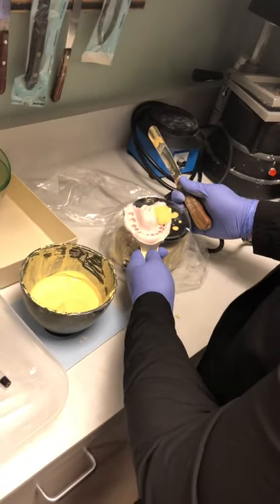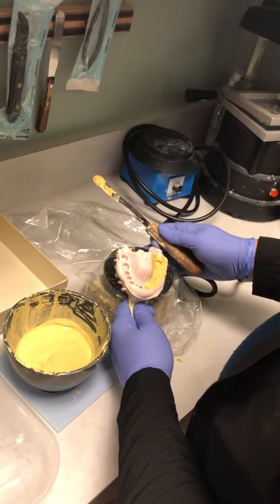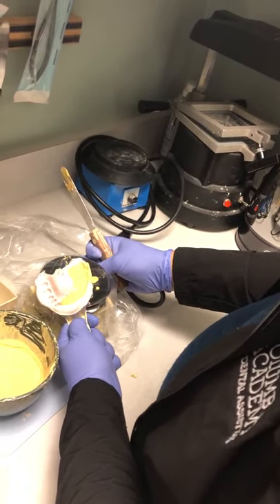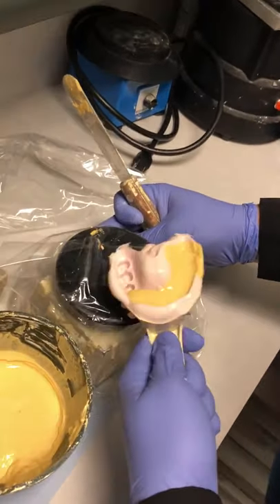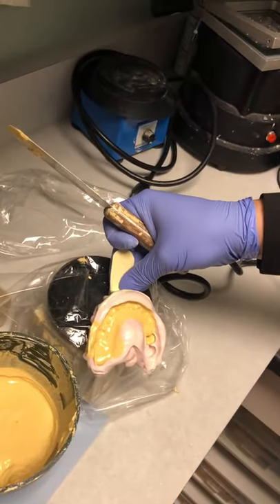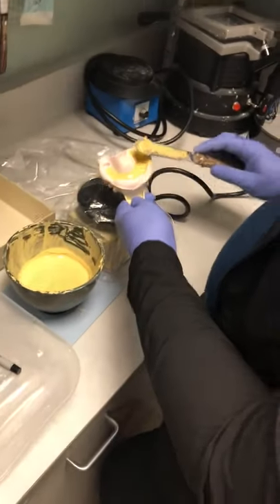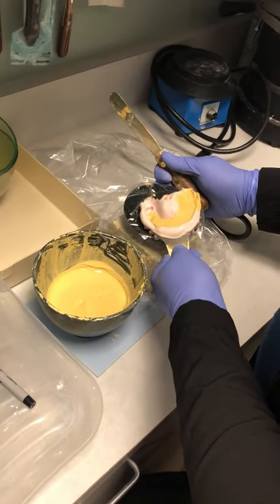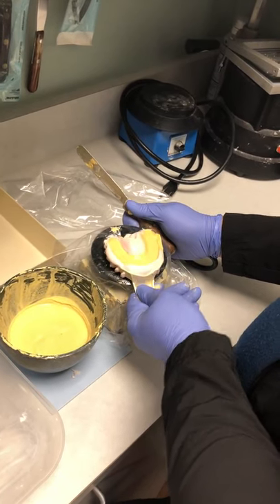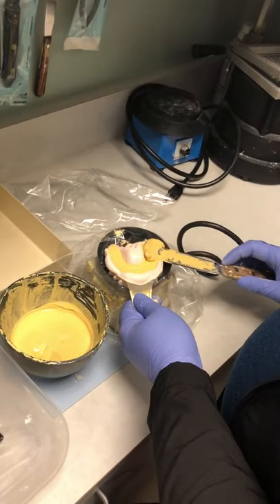Same thing for the maxillary — let the stone flow all the way around. You don't want to start adding to both sides at once. It's starting to thicken a little, so I'll add a bit more to try to reach all the way to the last molar. Just let it sit here to get those bubbles out. Once it looks good, one more go around, and then we're ready to build the bases.